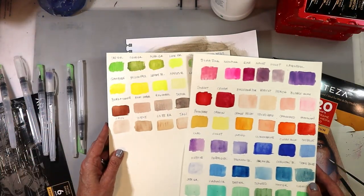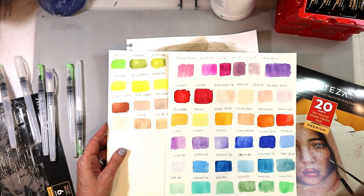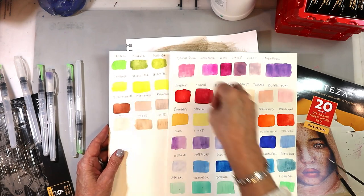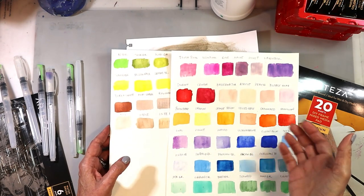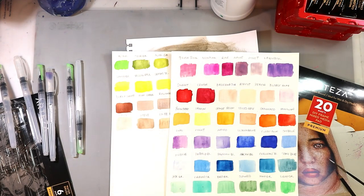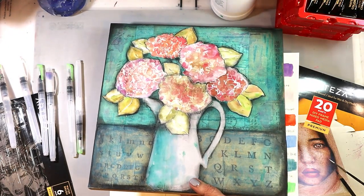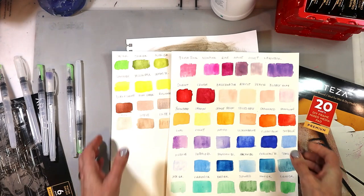I got those and I'm going to go over them a little bit more, but I want to show you a few other things I got first. Then we're going to come back and do some watercolor work, show you how I use it, and create a project start to finish.